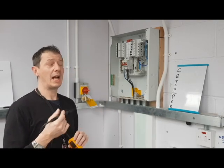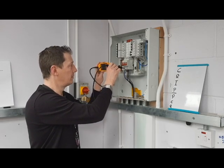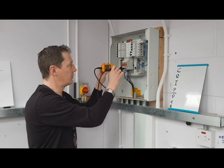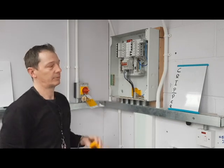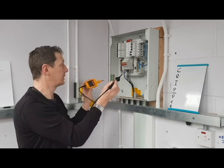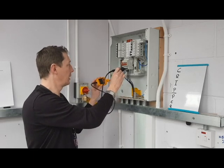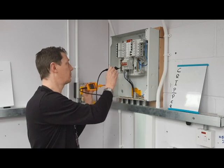We then need to test between phase and neutral. Take the leads out between each test: phase one to neutral, phase two to neutral, phase three to neutral. After we've done that, we do our phase to earth, or phase to CPC: L1, L2, and L3 to CPC.